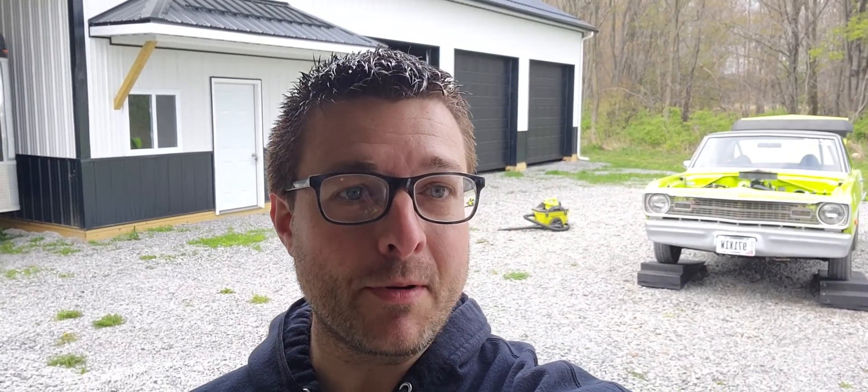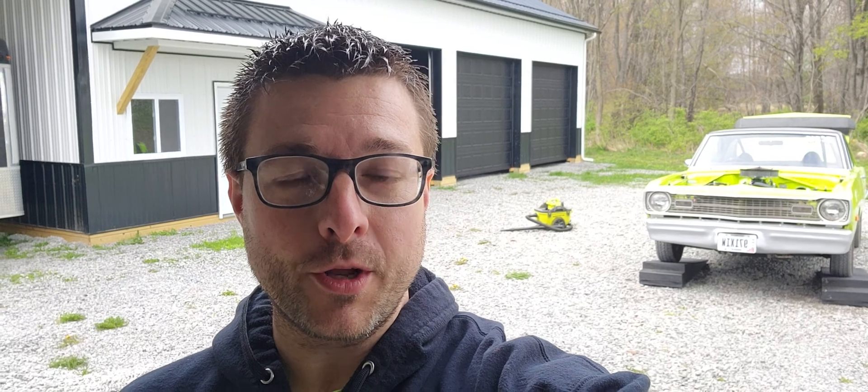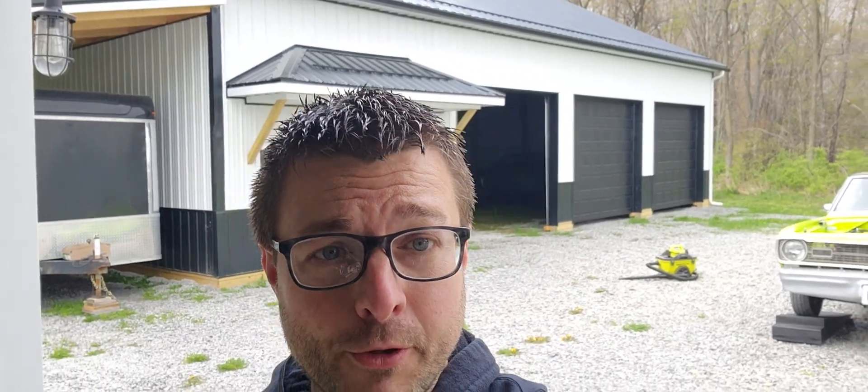Hey guys, Johnny Max Garage here. Haven't done a video forever, just been slammed busy. COVID slowed down a lot of my build progress on things I was working on. Did manage to get a new pool building put up, so that should hopefully get us back on track for the Hemi Clone Runner Roadrunner project.